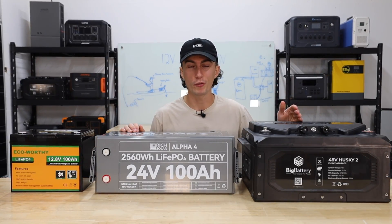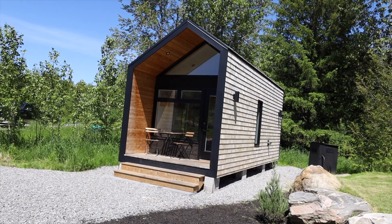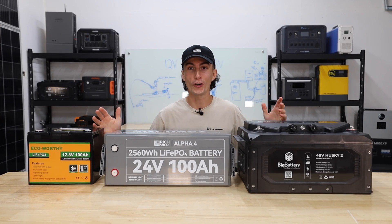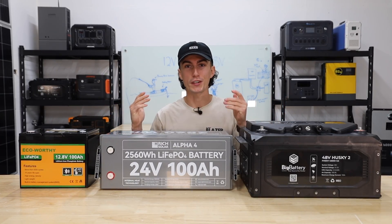12, 24, or 48 volts — what's the difference and why does it actually matter? Depending on the size of the system and the application that you're building, voltage is actually really important. And if you actually choose the wrong battery voltage, it can cost you a lot of extra money and cause you a lot of headaches. Thankfully, it's actually pretty simple stuff.